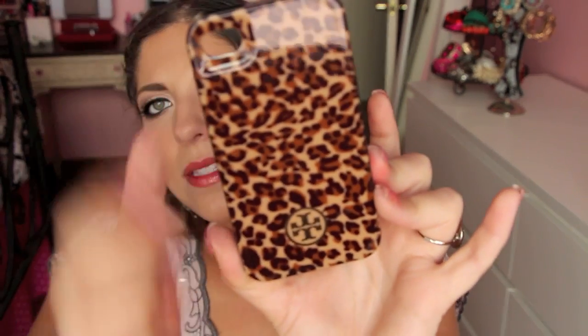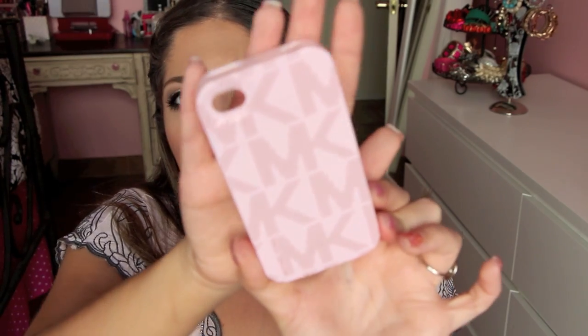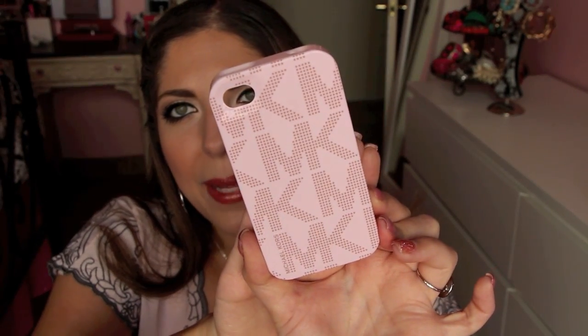The next one I purchased online on Amazon for quite a bit cheaper than I would find it in Nordstrom. It's a leopard Tory Burch case, hard plastic — you can see the Tory Burch symbol right there. It's leopard print with black around the edges. This one is so hard to get off my phone — there's a little thing to pop it open but it stays on so well. I'll probably be changing back to this one after I'm done with my bling case. I also got a Michael Kors case from the Michael Kors store in a beautiful baby pink — it just has the traditional MK logo all over it.